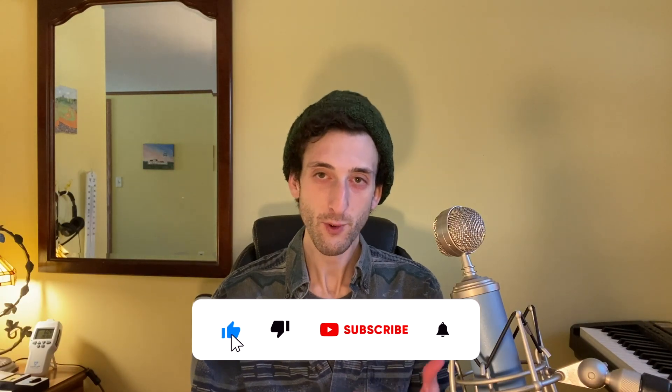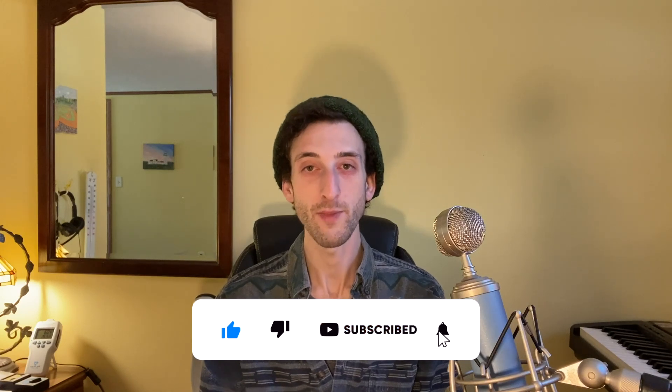Welcome to the Healthy Home Guide. This is a place where I share practical tips for creating a safe and healthy home. Please go ahead and like this video if you would and subscribe, because it does help me out a lot.